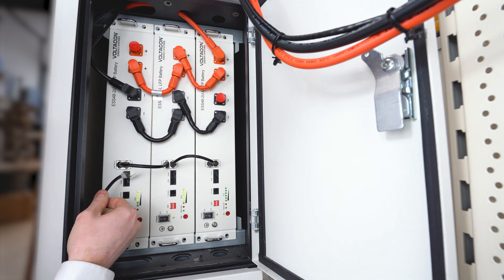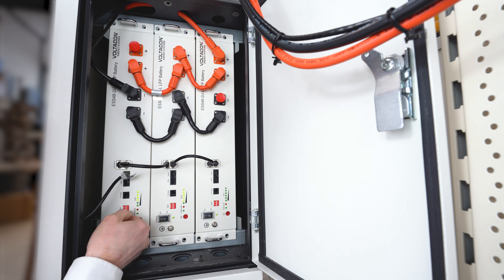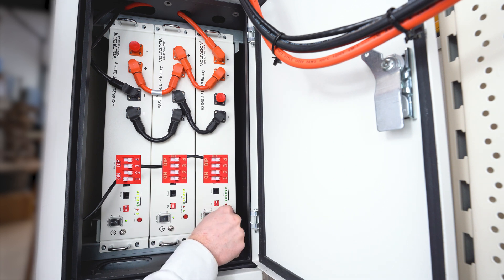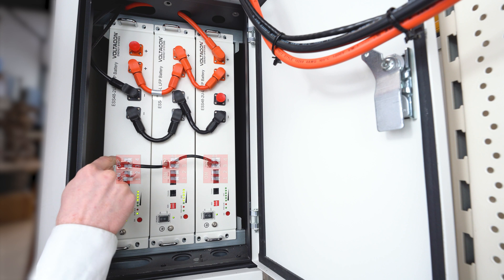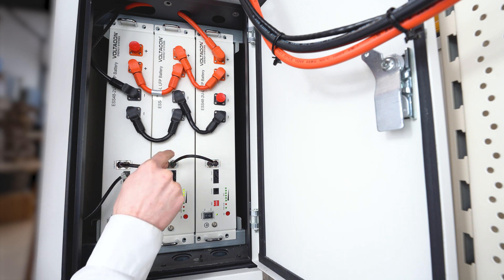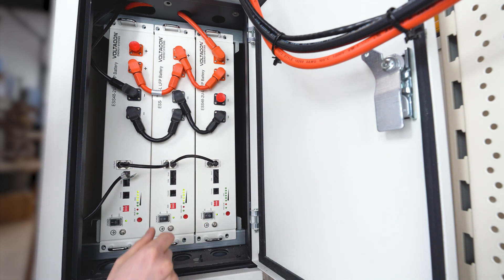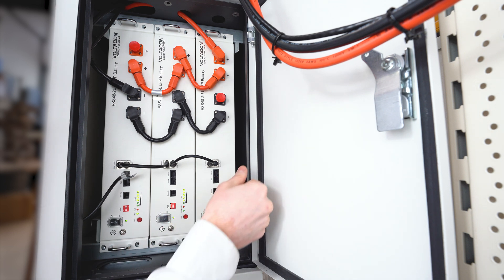The second step is completed. The third step is to set the master battery Dipswitch 1 on — Dipswitches 2, 3, and 4 remain down. The same applies to the second, third, fourth battery and so on. All the other batteries — the slave batteries — should have all Dipswitches down. Then we link the BMS cables between the batteries from port 1 to 0, and we start the master battery first, then the second, the third, and so on.